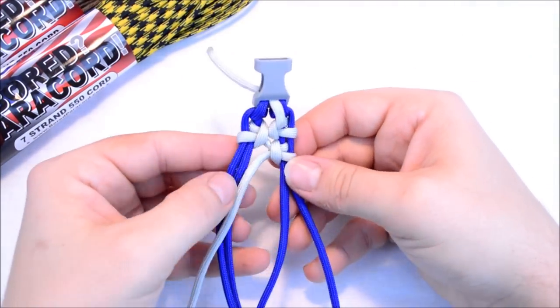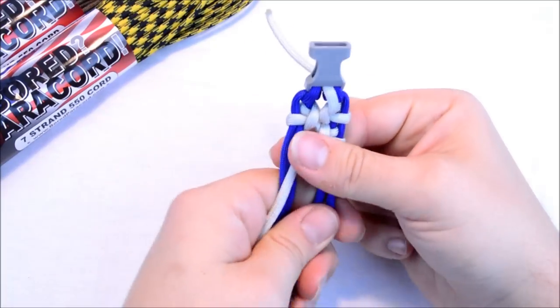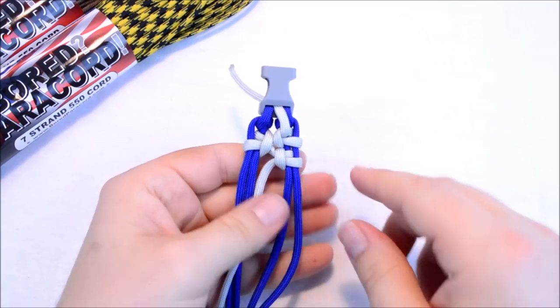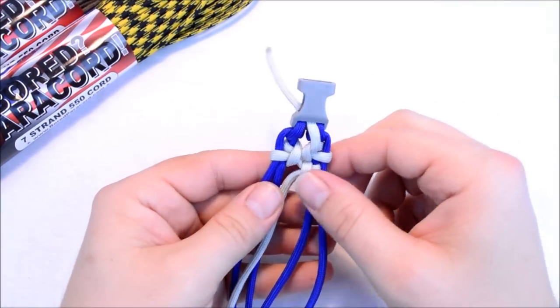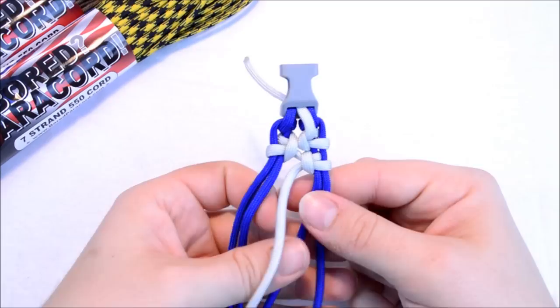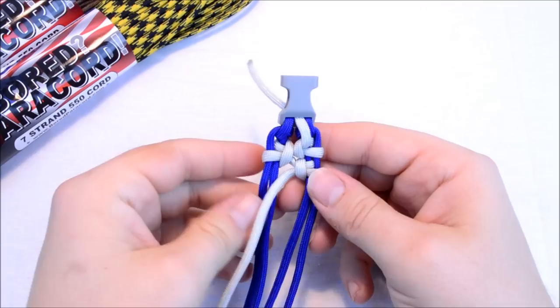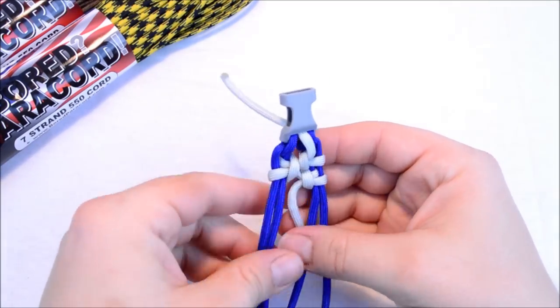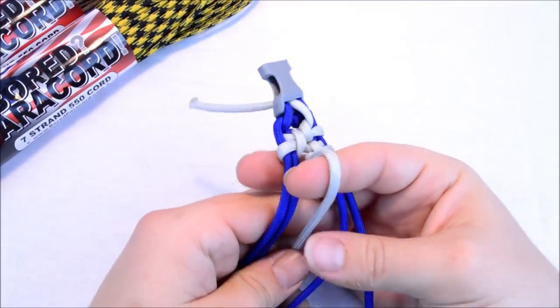I'm going to do one more on the left side here and you'll start to see the design come together. One thing you want to do as you get going — if there's too much of a gap, you can grab hold of these blue cords and just push everything out to close that gap up a little bit. So create a loop — that's your first step.